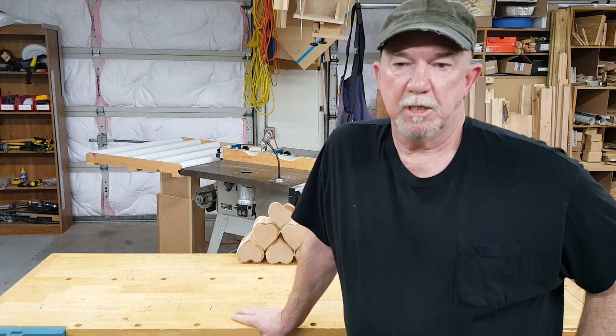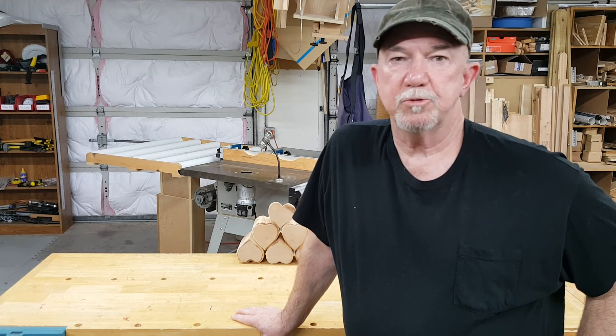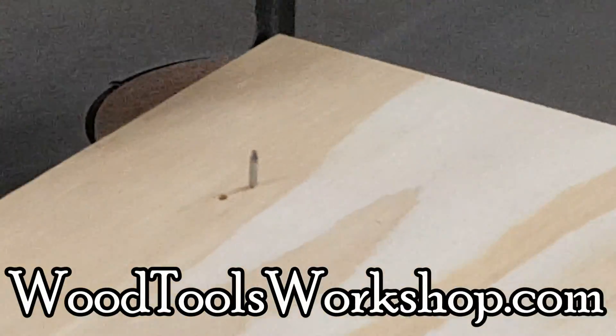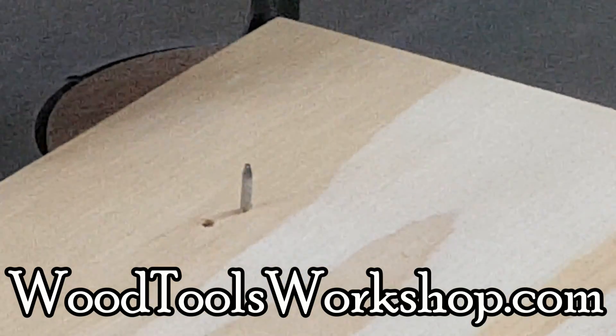Oh, and as far as the nail being off because I didn't drill — well, I just moved over a quarter of an inch and drilled a new hole. Now everything's fine. Remember, this is Wood Tools Workshop. Check out our website and I'll see you soon.